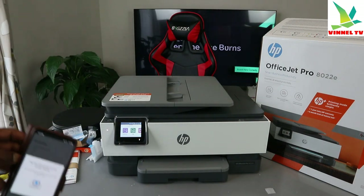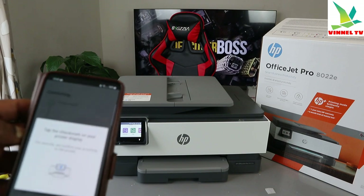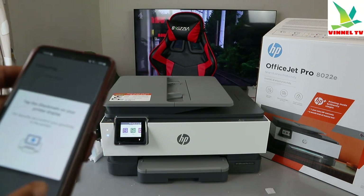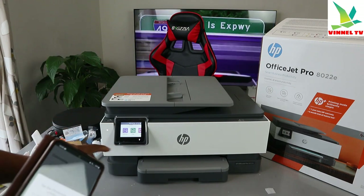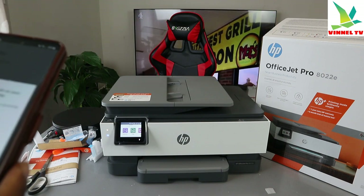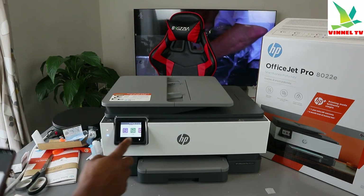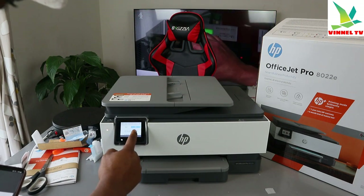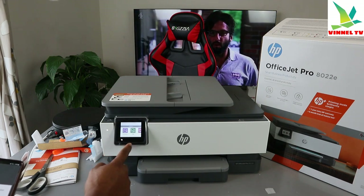Now it's asking us to tap the check mark on the printer display. For security, it needs to confirm the proximity of your printer. The check mark is shown on the printer screen — tap it.